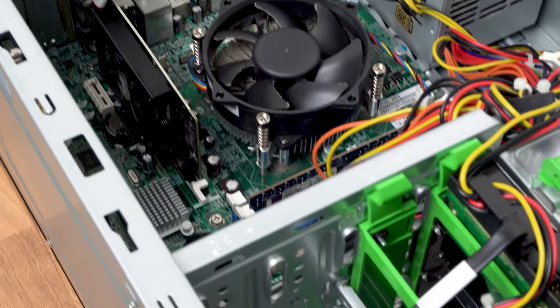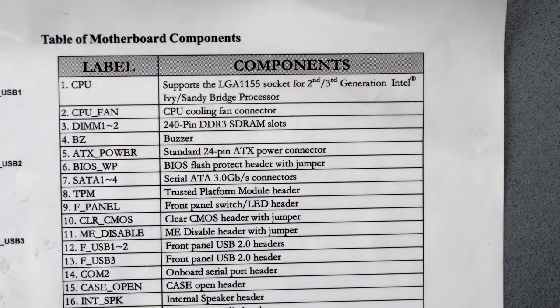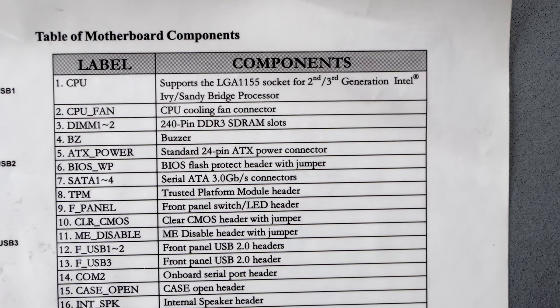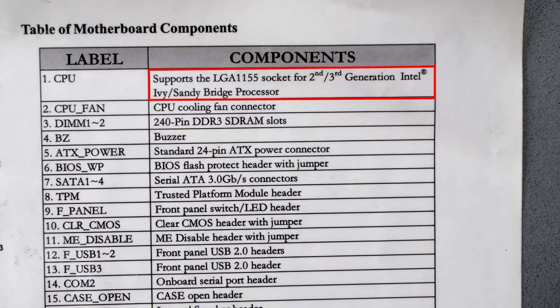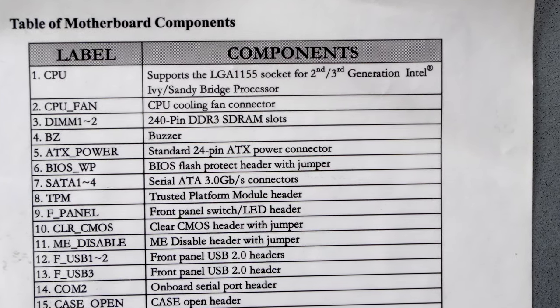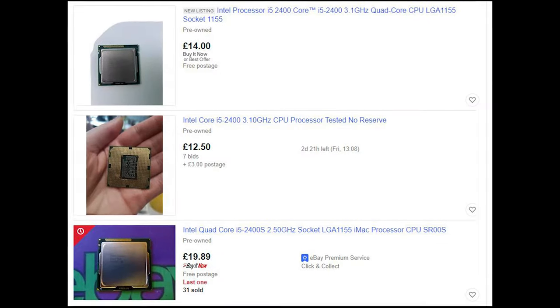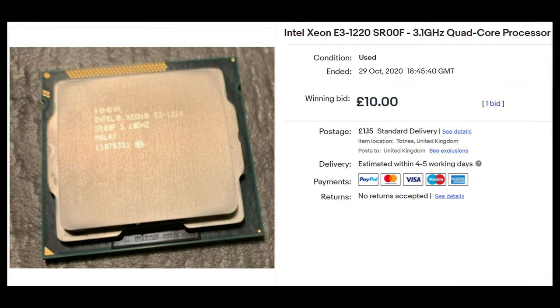On the inside of the side casing there's a sticker detailing various things about the system and the motherboard. One thing that could prove useful is that this sticker states the system supports 2nd and 3rd generation Intel CPUs. This could prove very important when upgrading, as 2nd-gen i5s and i7s are cheap nowadays. I'm also wondering if it will support Xeons of this era, as these are even cheaper.